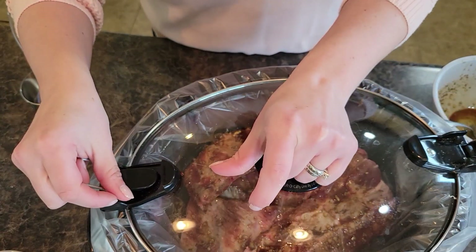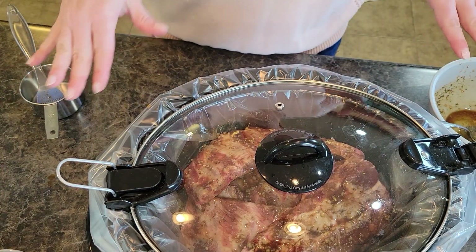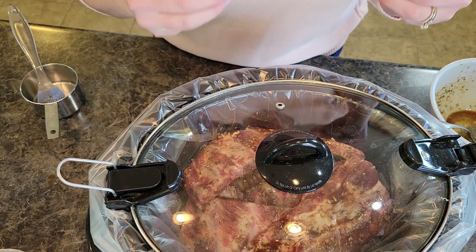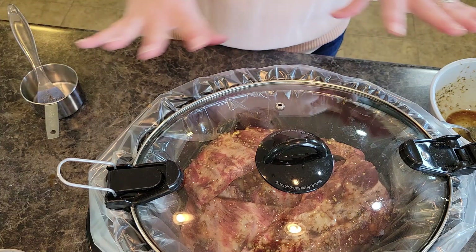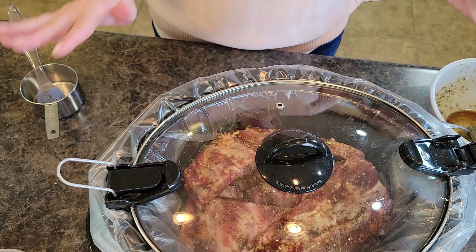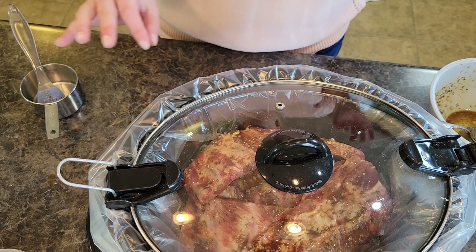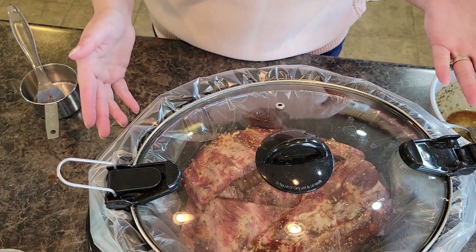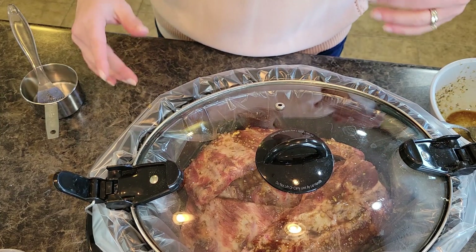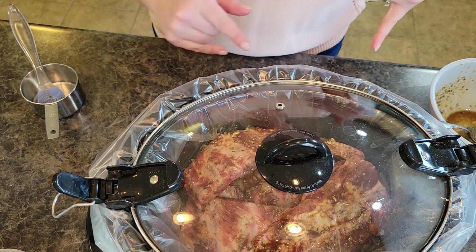I am going to cook this on low for about three hours or so. If you want, you can cook yours on high for about two and a half to three hours. My ribs are thinner racks, so gauge your cooking time off the meat you have on hand. If cooking on low, make sure it's thoroughly cooked all the way through and nice and tender before serving — it might take a good four to four and a half hours on low. Just depends on your slow cooker. I happen to have a newer slow cooker so it cooks a little quicker. I'll show you what this looks like when it's all done as we go to eat it for dinner tonight.